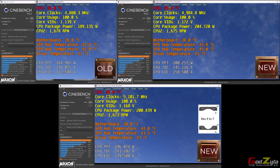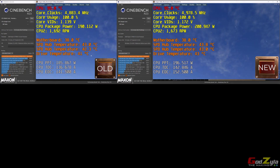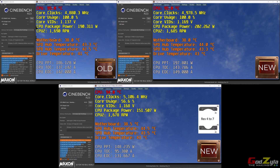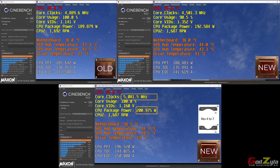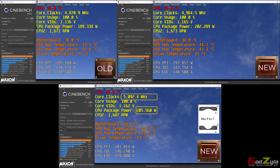This benchmark uses the 7950X with the 280 Liquid Freezer II from 2019. The top section shows the improvement from old cold plate to new service kit cold plate, reaching a max clock speed of 4.9 GHz. At the bottom, with both the new cold plate and the offset bracket applied, the clock frequency runs at 5 GHz and above. This confirms that combining the service kit cold plate with the offset bracket provides even better cooling and higher clock speeds on AM5.